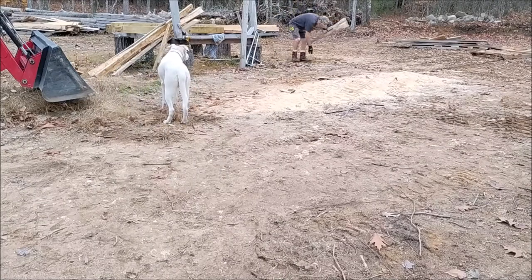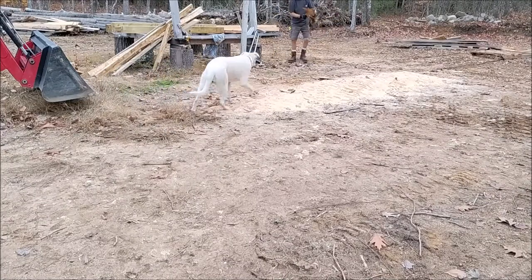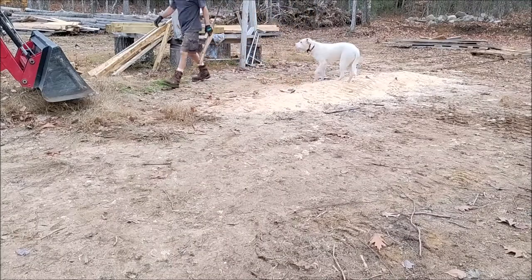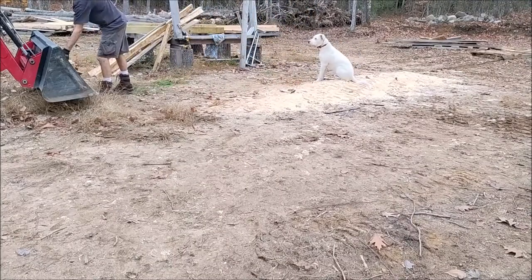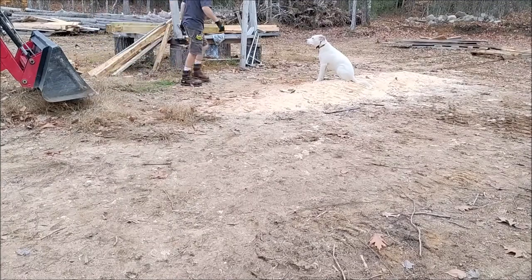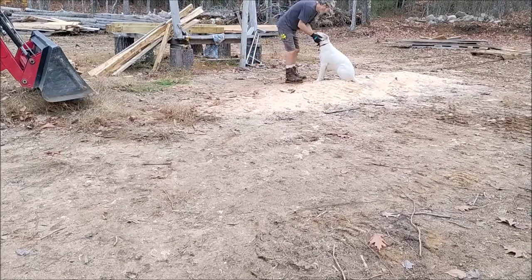All right, we got the place cleaned up, got it leveled out a little bit. Ready to start setting those pads in place. Ellie's been a good girl helping me out.